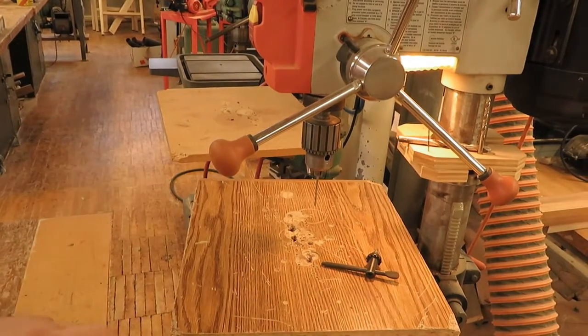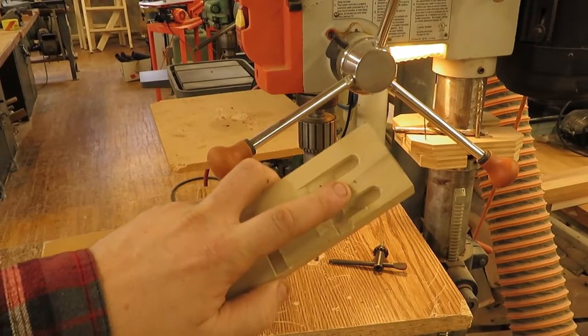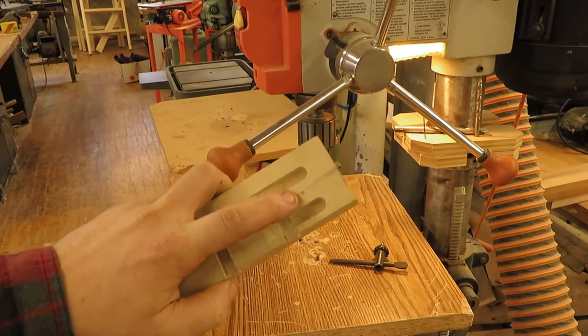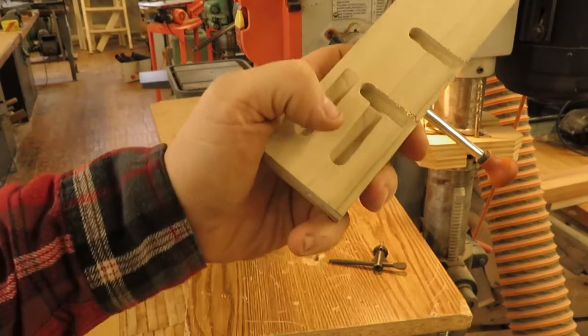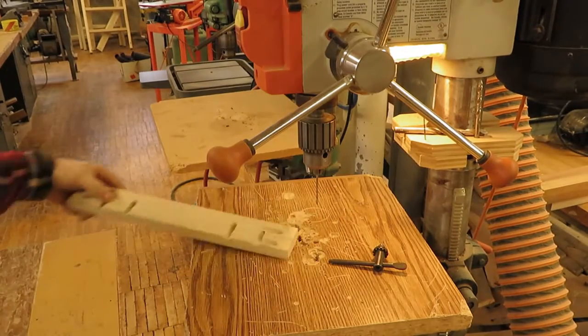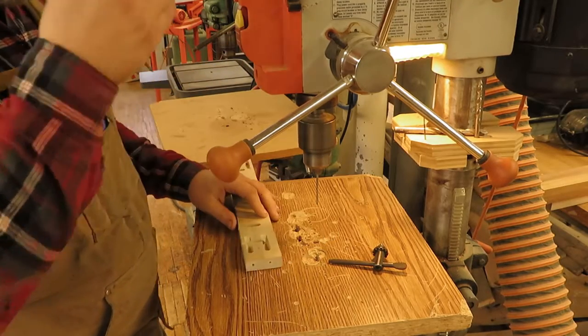Now at the drill press — I've put three hole marks on the front filler: one between the two pocket holes on each end, one in the middle, and one on the opposite end. I'm going to drill a pilot hole straight through each of those marks so I can screw the front molding onto the case.